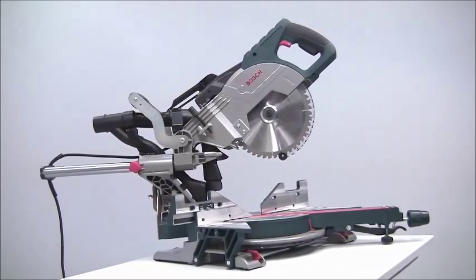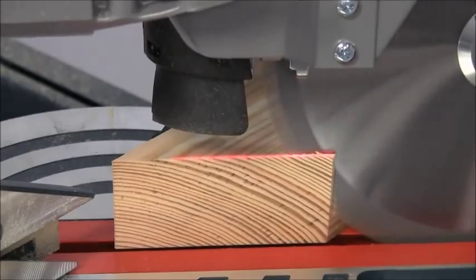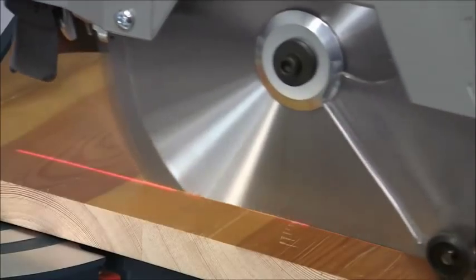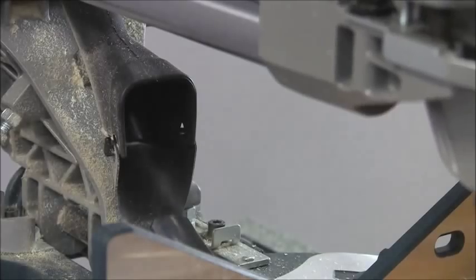This is the Bosch GCM8 SJL Mitre Saw. It features precision, capacity, portability and a highly visible cut, and the two-point dust extraction allows for much safer and cleaner working.